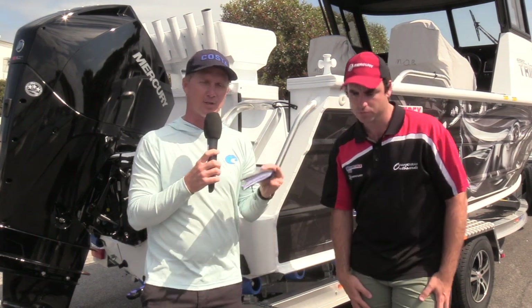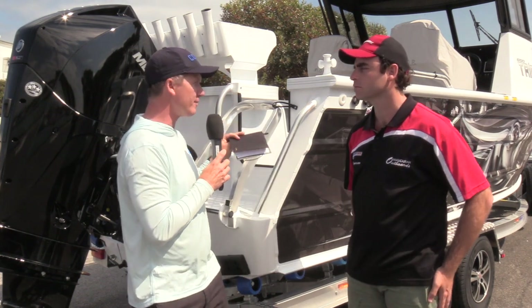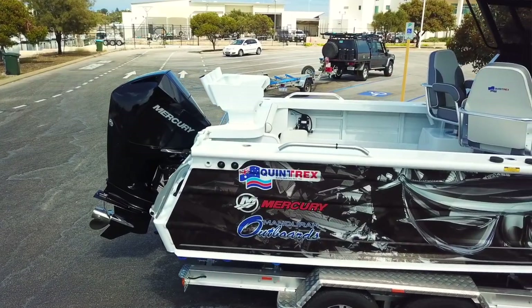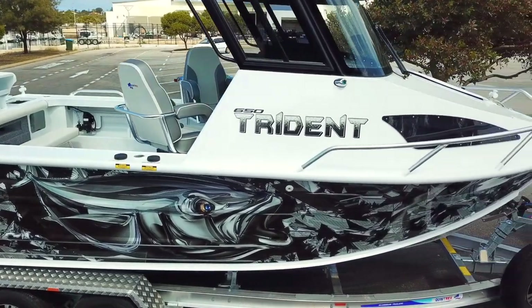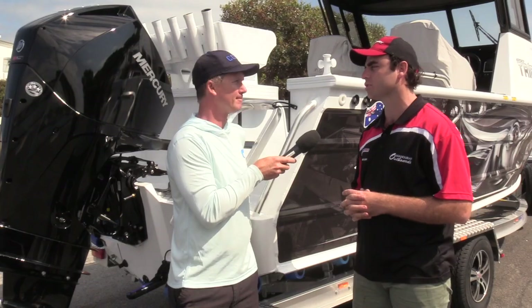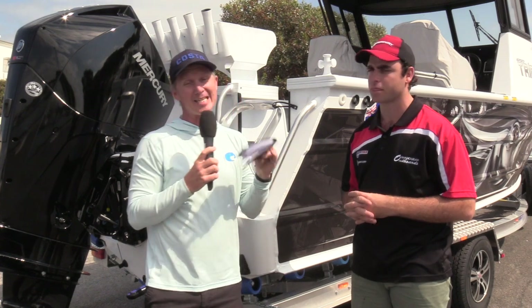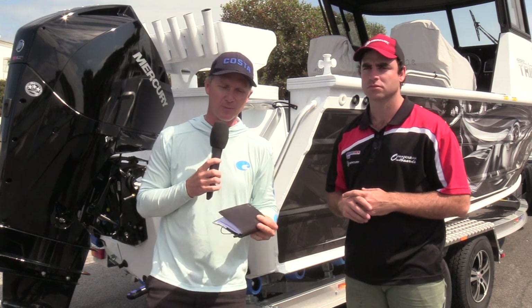Warranty-wise, you're looked after as well — this is a big purchase. The boat and trailer have a five year warranty, and the Mercury has a six year warranty. Straight from the manufacturer, Quintrex gives five years on hull and trailer. Mercury initially provides three years, and then once you get it serviced by any Mercury authorised dealer throughout Australia, you get an extra three years at no charge. So there's at least five years of trouble-free boating when you invest in this great Australian-built boat.